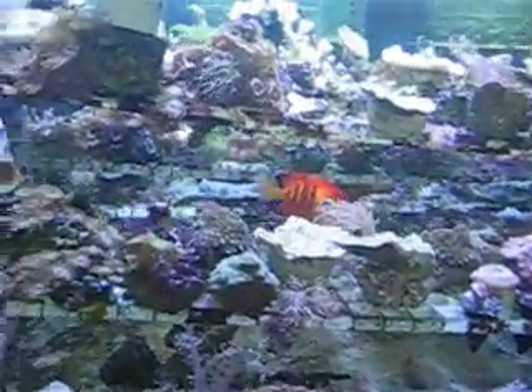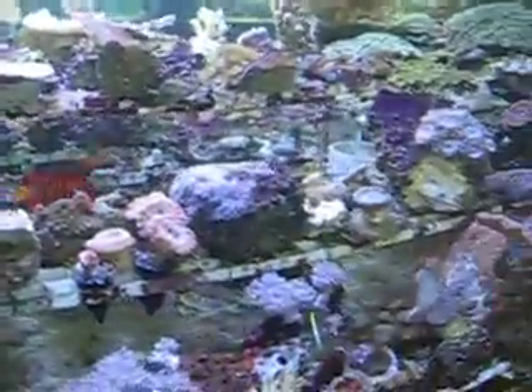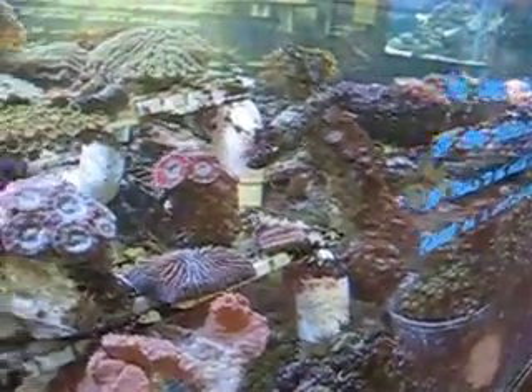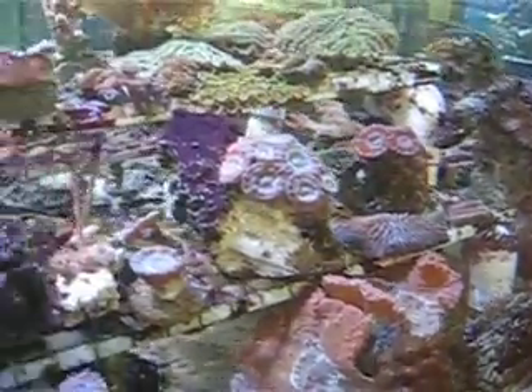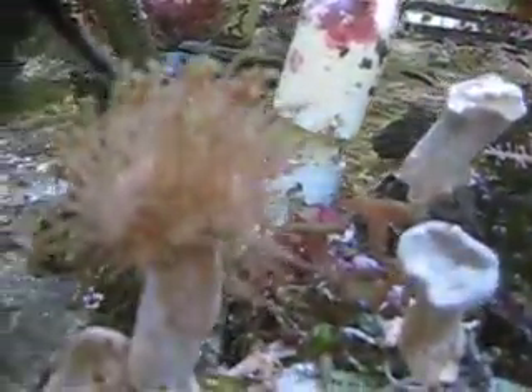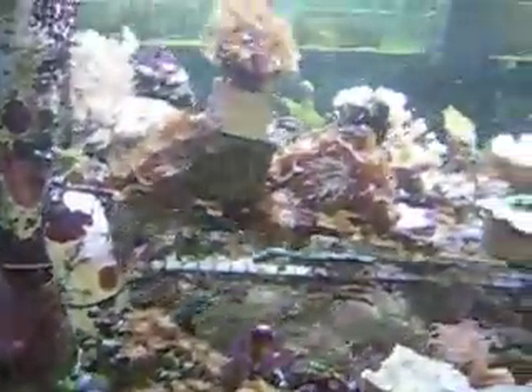These are propagated corals that we're looking at. These are corals that somewhere along the line their predecessors were taken from the reef, and they've been in captivity. They've made fragments, which are small cuttings, and they've now been grown in captivity multiple generations where they're not being taken off the reef anymore, and people can distribute them and sell them.